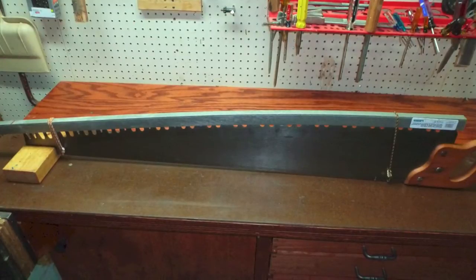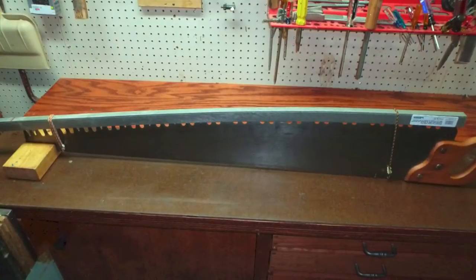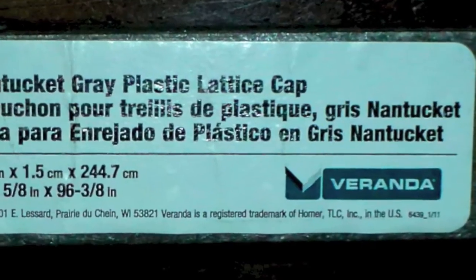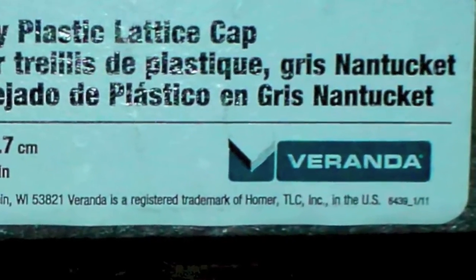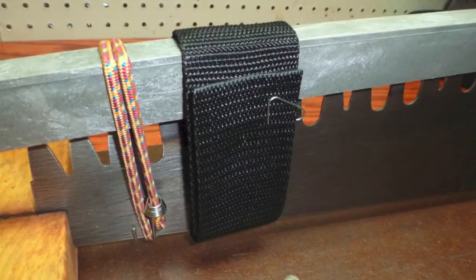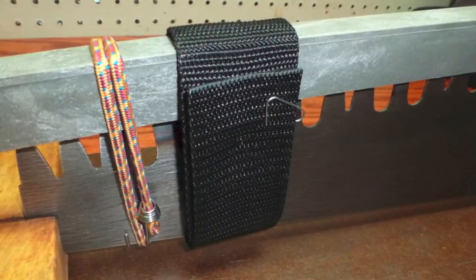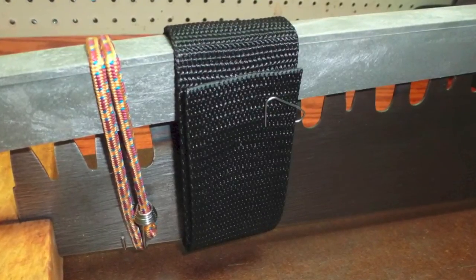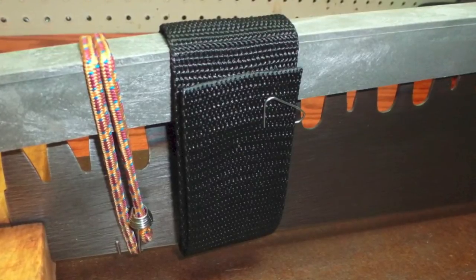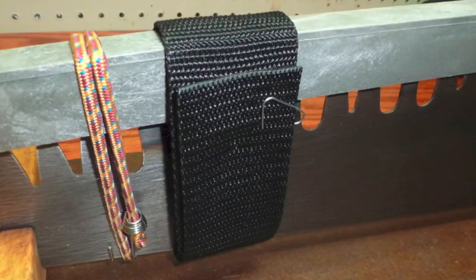Channel lattice is sold in 8-foot sections, so one piece will be long enough for most saws. Veranda is the brand I use and it comes in several colors. Once cut to length, use a bungee cord at each end of the saw to hold the channel lattice in place. Then cut a piece of 2-inch wide nylon webbing long enough to allow a full overlap and hold in place with a paper clip.